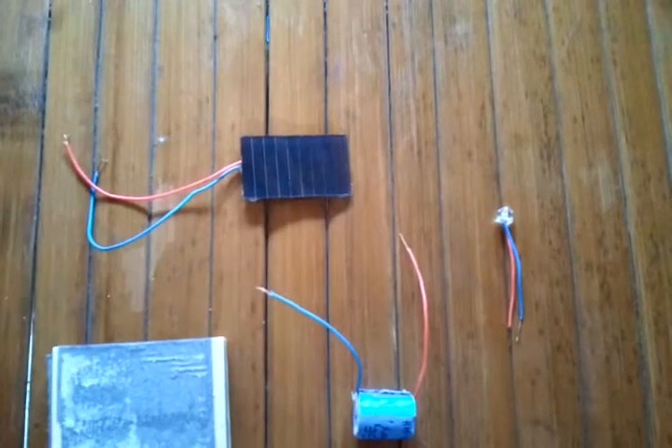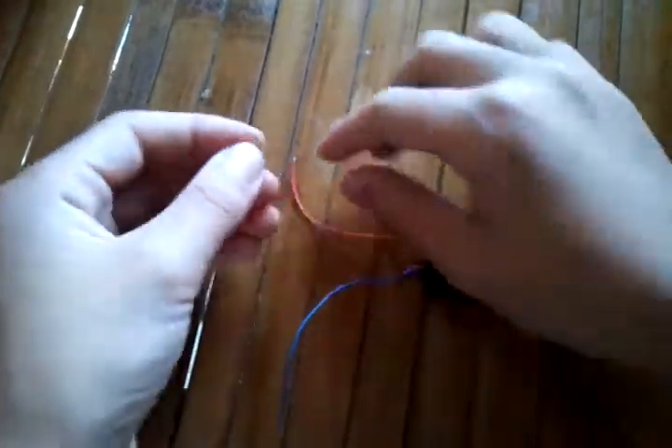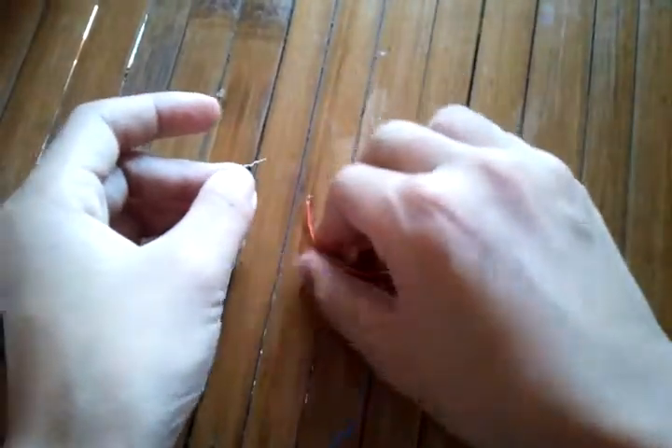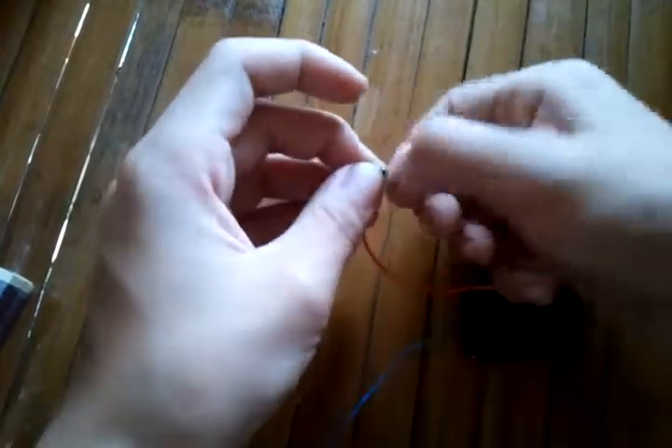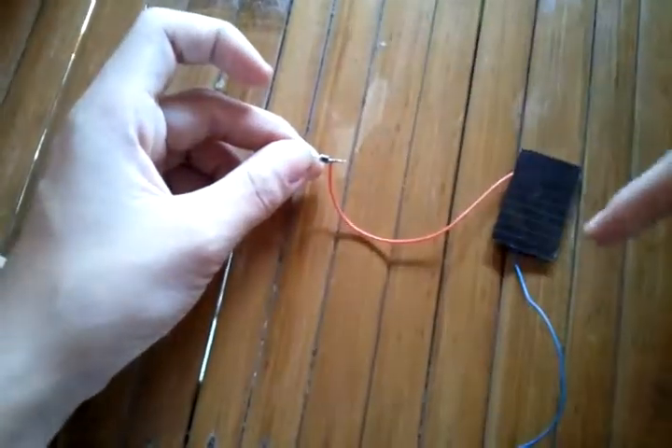We need a solar panel — this is 3 volts — a 2.6 volt rechargeable battery, a matchbox, a switch, a diode, and one bright LED. What I'm going to do is take the solar panel, put a resistor on the LED, and then connect the solar panel and the diode.